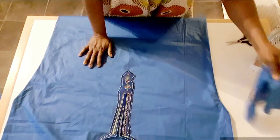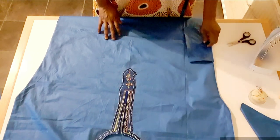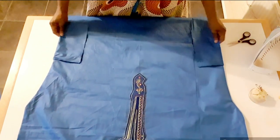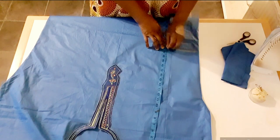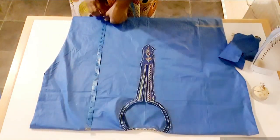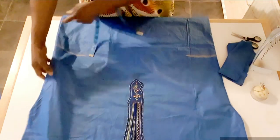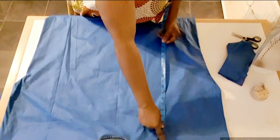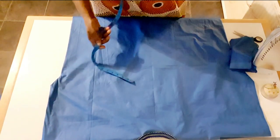I'm done sewing the two sides. I'm going to sew pockets on the side here. For the pocket placement, I will measure from the shoulder down — I will measure 22 inches on each side.